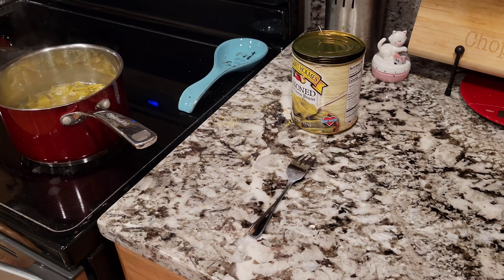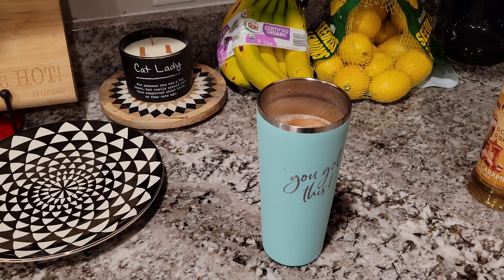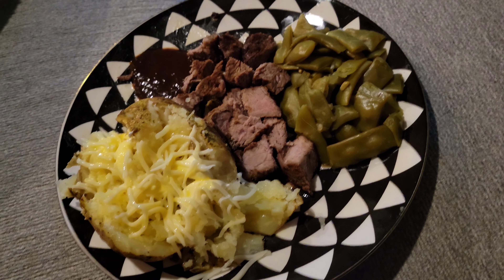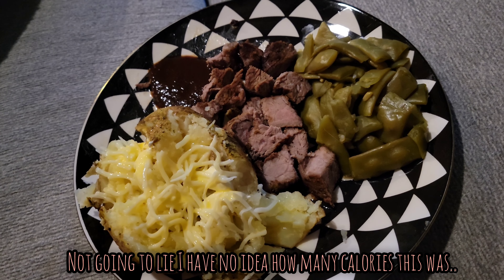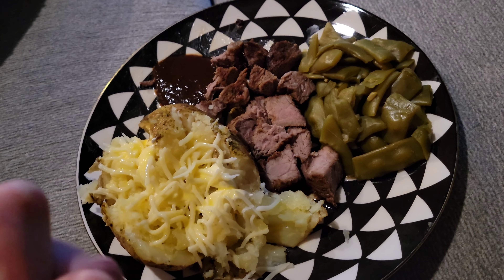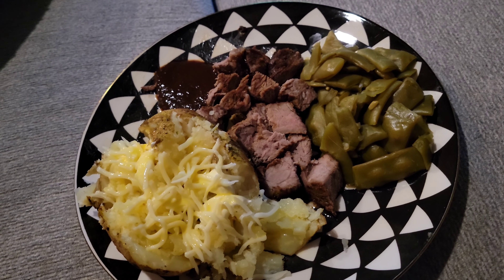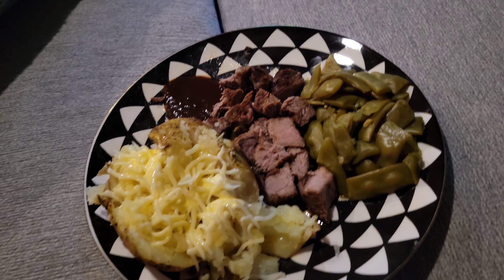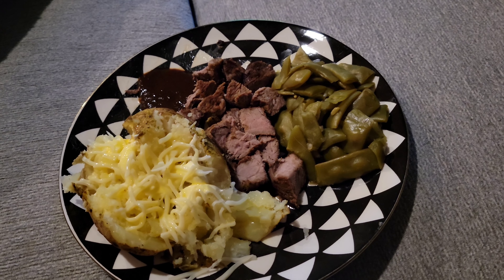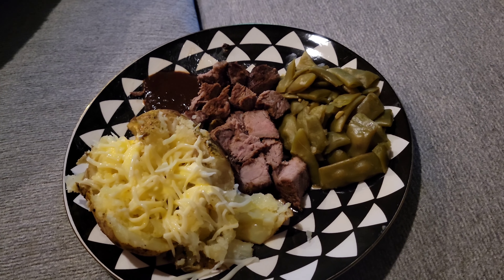Pretty much everything is done, so I'll show you what we're gonna eat. I have a baked potato with a little sour cream, cheese, Can't Believe It's Not Butter spray, some steak, green beans, and a little bit of A1 sauce. Very sure this is my half day's calories right here.